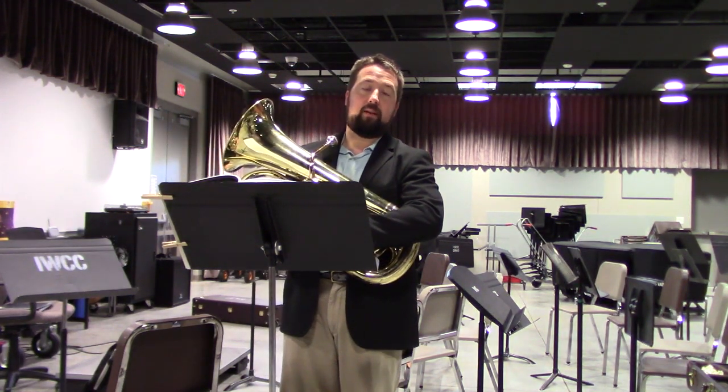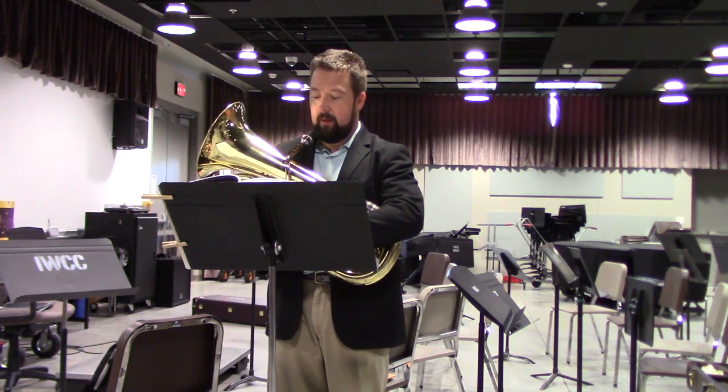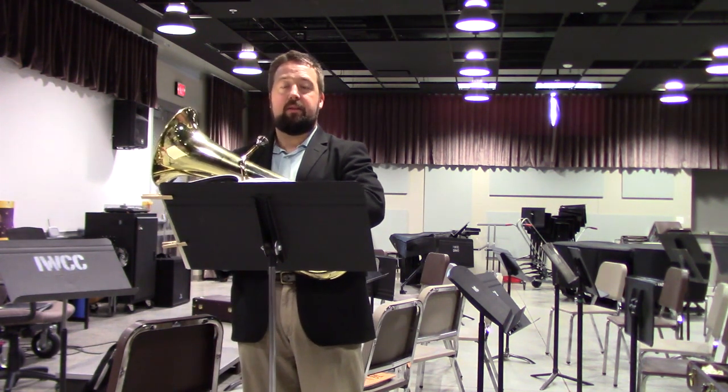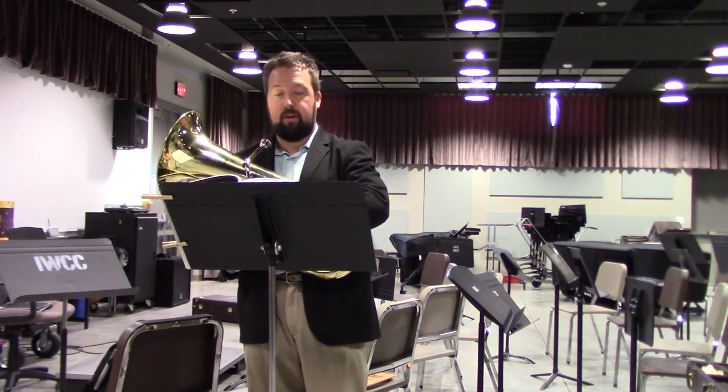Watch counting on this one in particular, especially since we have the pickups. Also, make sure to breathe three bars from the end, at least, so that you have enough air to play the 16th note runs without breaking the phrase.